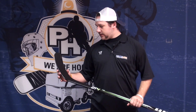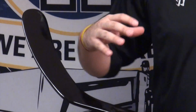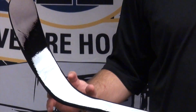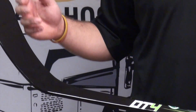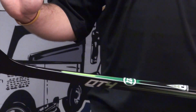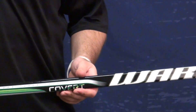Down in the blade, it shares a few little qualities with the DT1, their top-end stick. The DT1 has what they're calling twin spar technology, which is two carbon runners going up the blade to add extra support to it. This has their unispar, which is going to be one carbon runner. That's going to stop the blade from torquing back on shots, keep it nice and stiff for you, and nice and accurate on your shots.